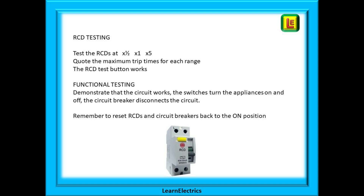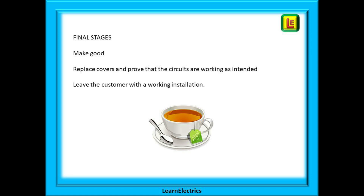Quote the maximum trip times for each range and prove that the RCD test button works. And lastly, functional testing: demonstrate that the circuit works, that the switches turn the appliances on and off, that the circuit breaker disconnects the circuit. Please remember to reset RCDs and circuit breakers back to the on position. You don't want a phone call from the customer in two hours that her fridge has just defrosted itself all over the kitchen floor. All that's left now is to make good. Replace the covers, prove the circuits are functioning as intended and leave the customer with a working installation.